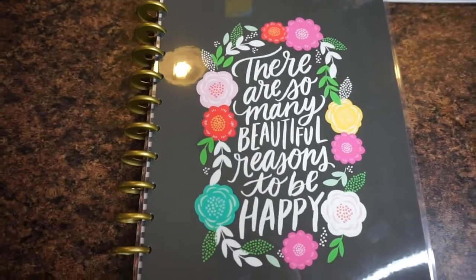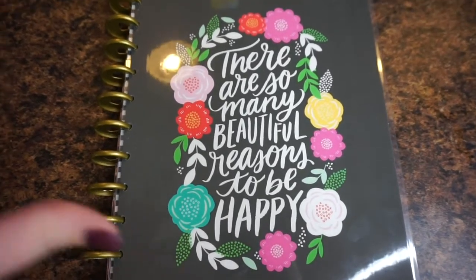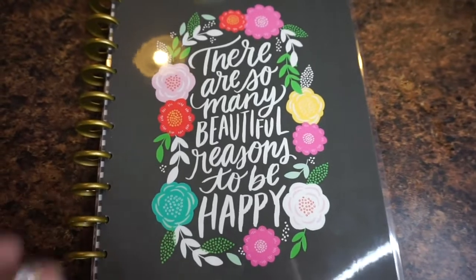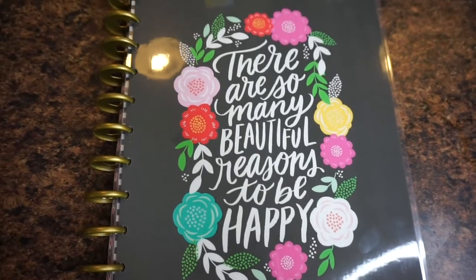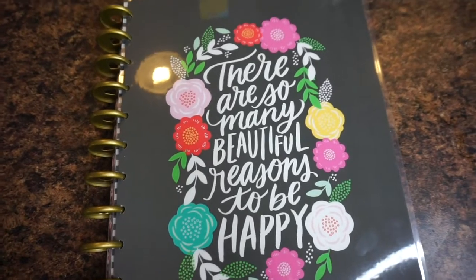Hey guys, welcome back to my channel! Today I'm going to show you my planner and do my meal plan for the week. If you're new here, welcome — don't forget to subscribe below before you leave, and if you like this kind of video make sure to give it a thumbs up so I know to keep making this type of content for you guys.